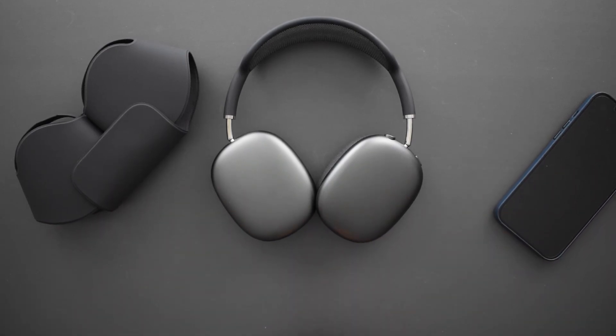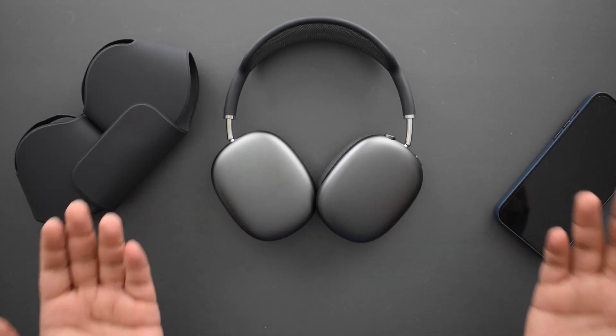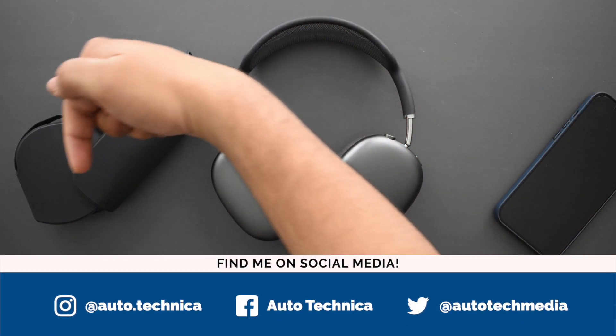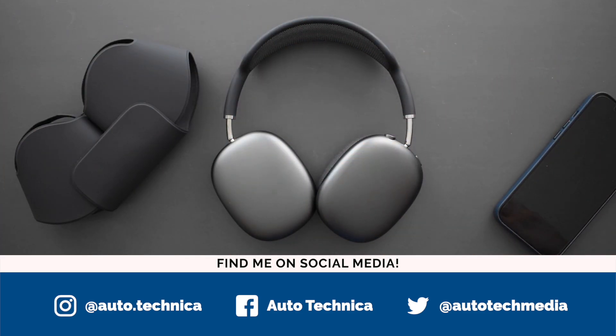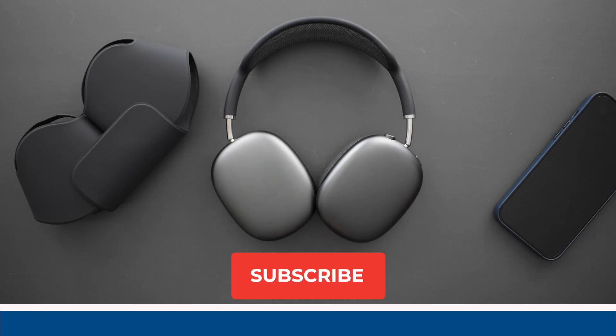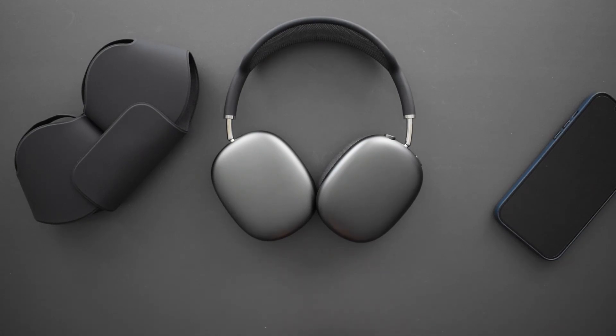If you have any questions about these feel free to ask in the comments below. Be sure to follow me on social media — handles are on screen. Subscribe to the channel for more AirPods Max content. There is a 100% an XM4 comparison video in the pipeline that I'm very interested to make, so be sure to check out the channel. Thank you so much for watching — I'll catch you in the next one.